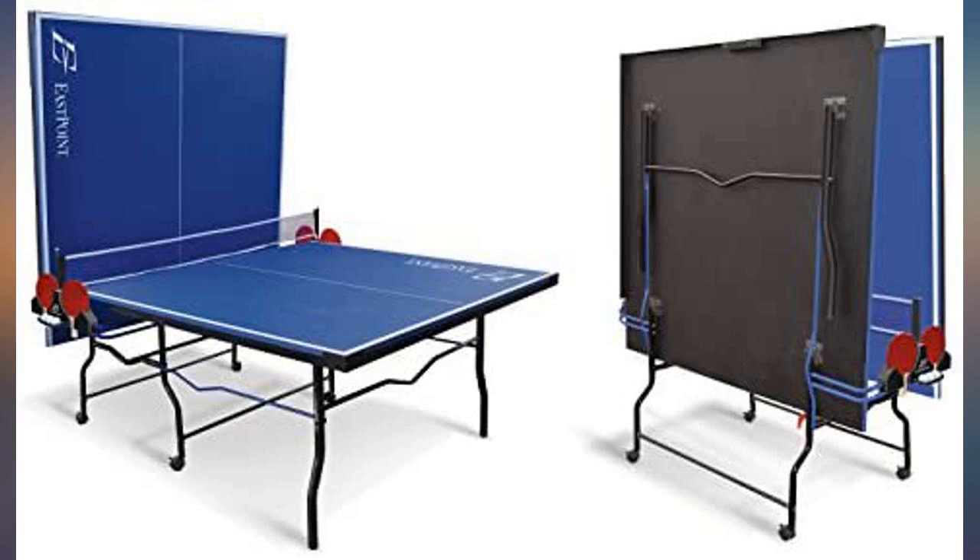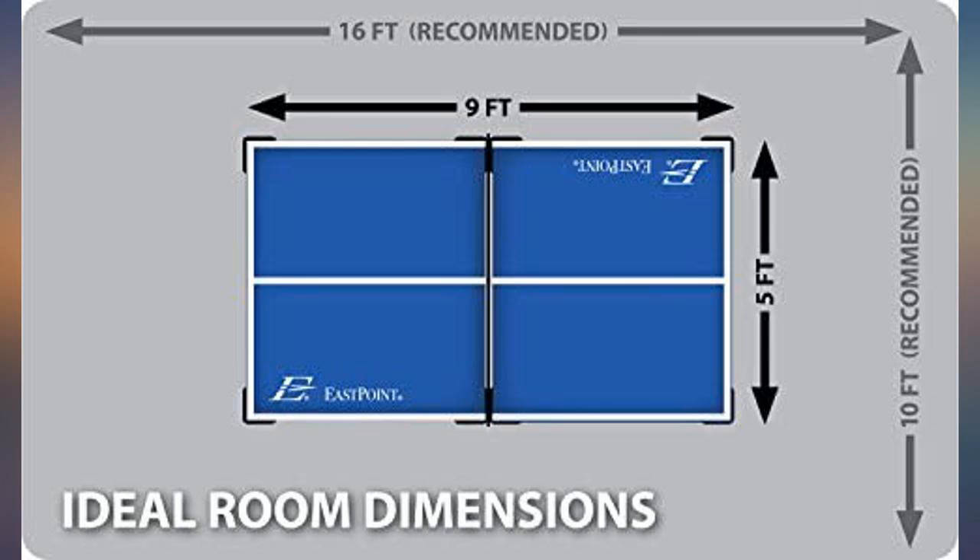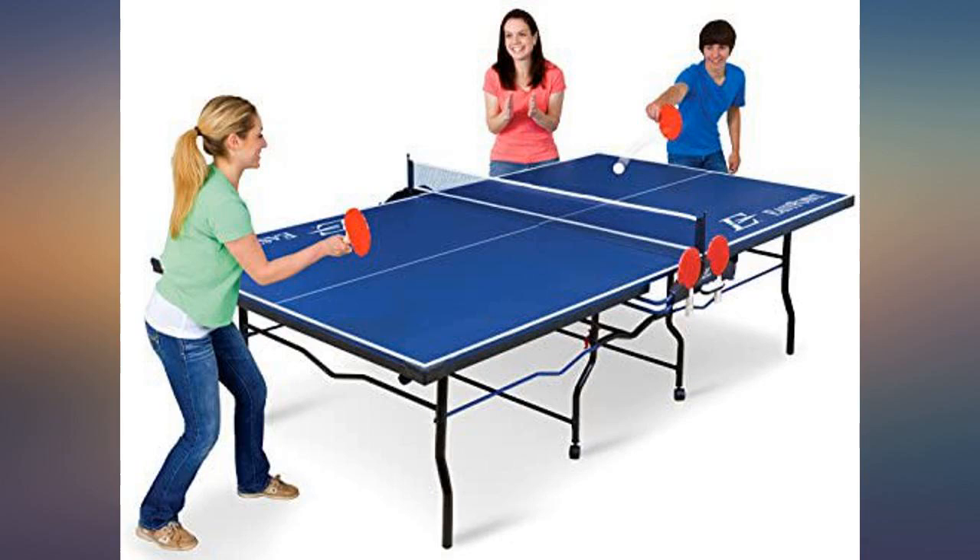Great table. Excellent quality. Be prepared to take time to put it together — it took us about 2 hours for assembly. Really happy with the quality of this table.